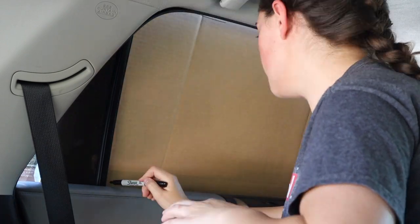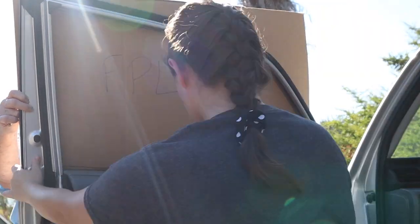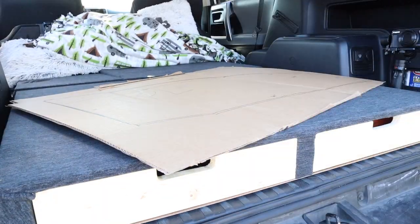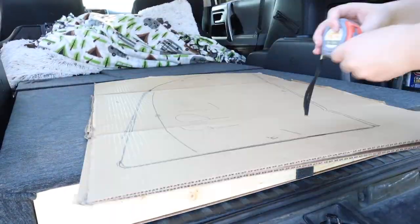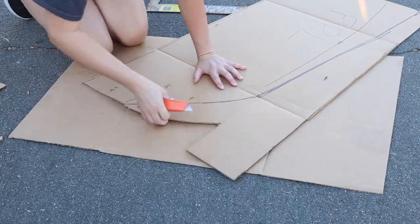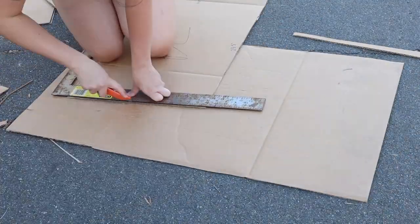Have someone hold the cardboard outside the window so you can trace the opening. This is tricky on the back windshield, so those measurements we took earlier will come in handy there. Now that we have all our windows traced, in the spirit of measure twice cut once, we're going to make sure our templates match the measurements we took for each window, then cut them out using a box cutter. I used a square for leverage, and just be sure to have a scrap piece of cardboard down to protect your blade.